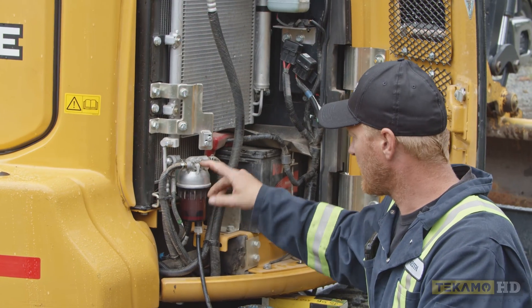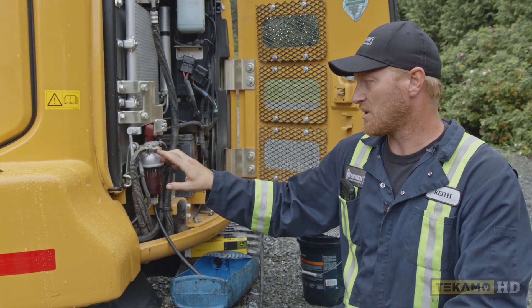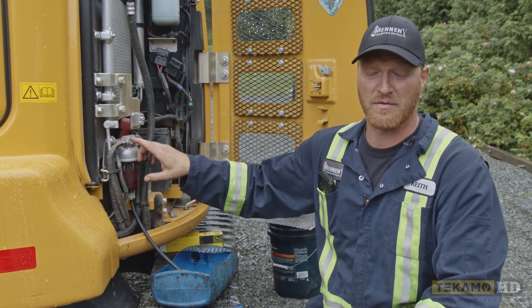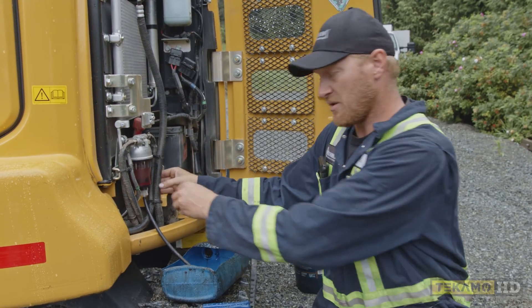I have a little valve right here. It's pointed on right now. We're going to turn that to off, and what that does is it stops fuel from coming from the fuel tank in here. Now to drain water, you can leave it on and it'll push the water out.